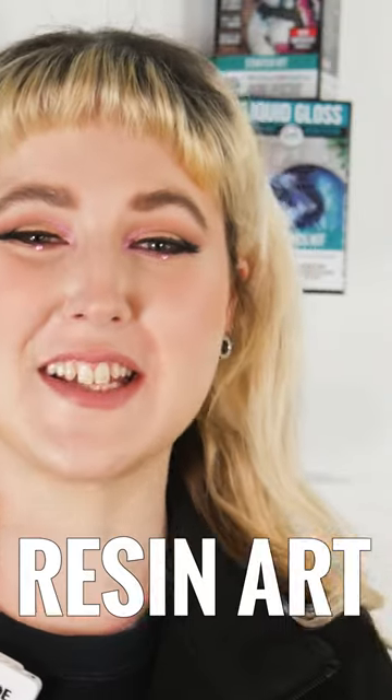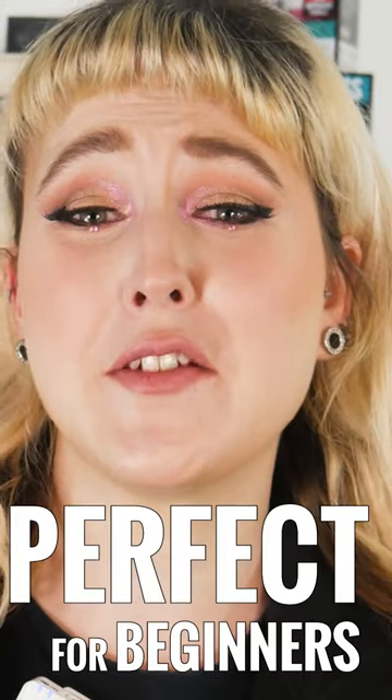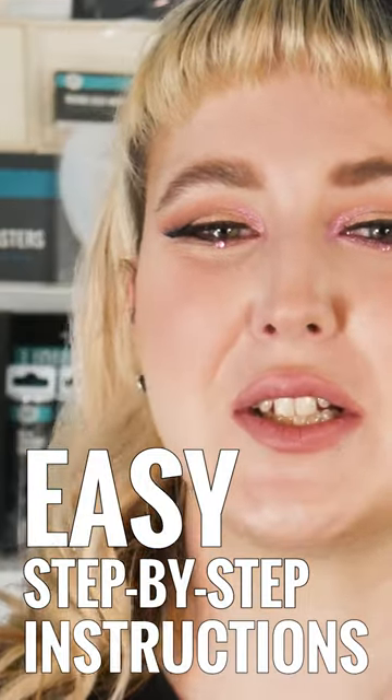Have you ever wondered about resin art but thought it looked too intimidating? Well, you're in luck. These Glass Coat liquid gloss resin kits are the perfect way for beginners to start experimenting with resin artworks. With easy step-by-step instructions included, beginners and experienced resin casters alike will get great results from these DIY projects.